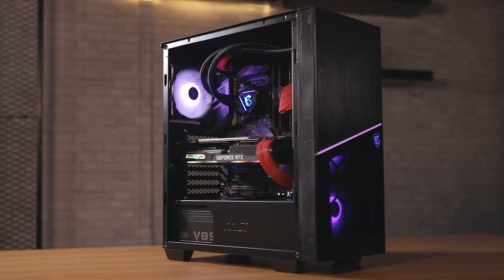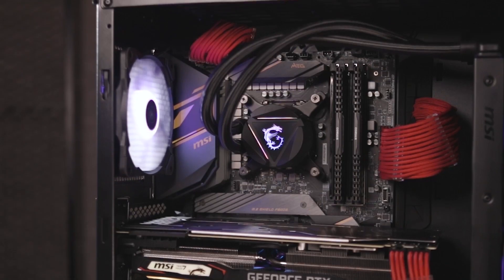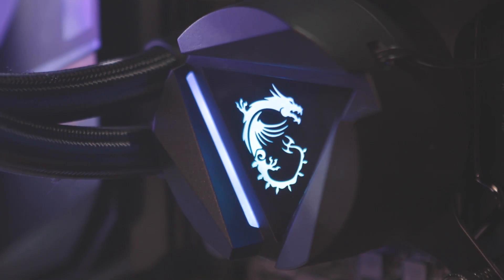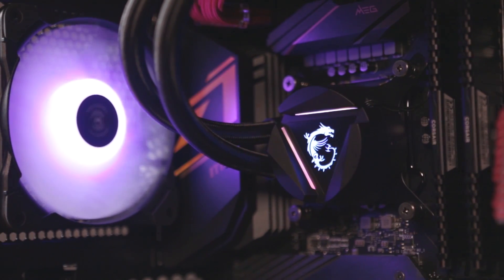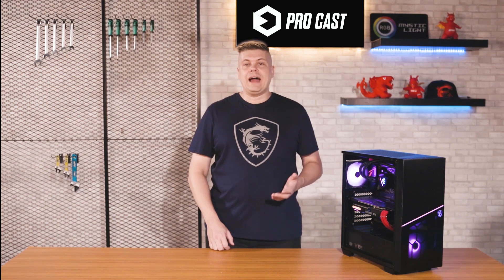How can you squeeze the most power out of the latest Intel X-series CPUs? We'll show you how to get the most out of your shiny new CPU with an easy-to-follow walkthrough. I'm Rick, the host for this episode of MSI Procast. Today we're going to show you how to overclock the new Intel 10th Gen i9-10900K CPU with step-by-step instructions.